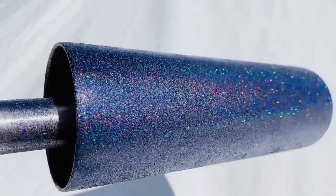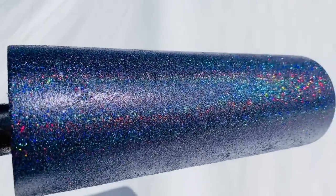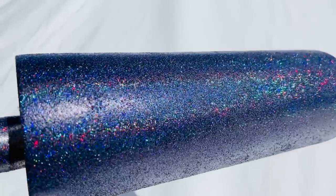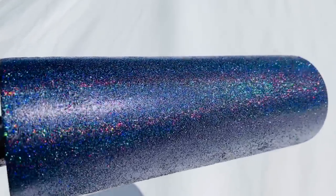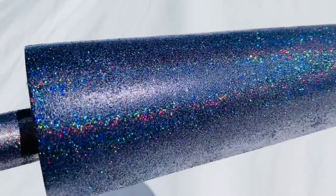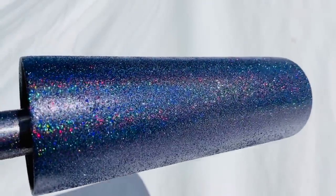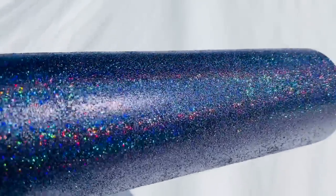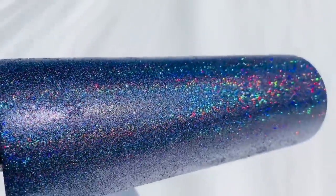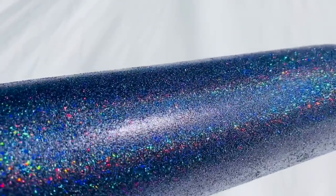Can you guys see that beautiful holographic rainbow? That is what you get when you use the burnishing tool and lay that glitter down nice and flat on the surface. It is beautiful, and you can get this using the tacket method. Like I say, you could also just use epoxy.